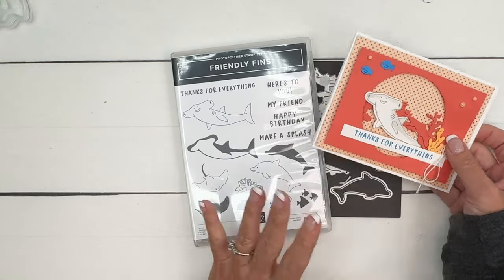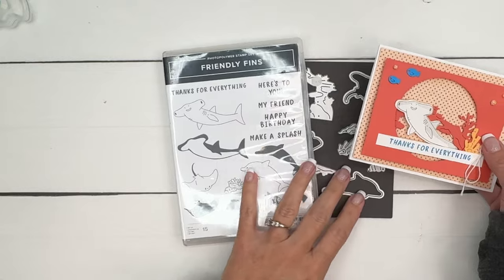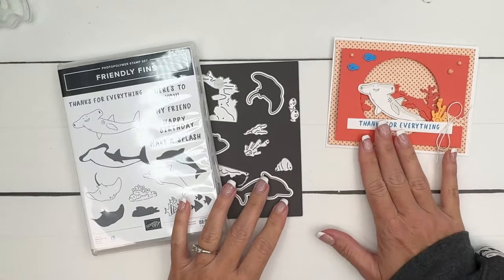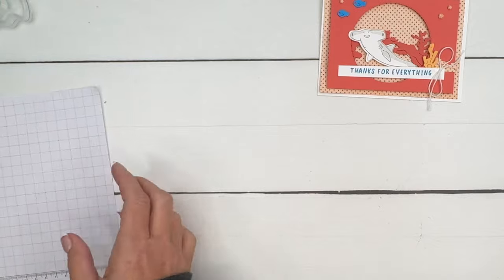My Friendly Fins projects this week are a little simpler than last week's projects — I really kind of went over the top last week, so I thought let's go the other way and keep things simple. This is actually a card that I did for a swap recently. When you make swap cards, because you're making so many, you really have to keep it simple.